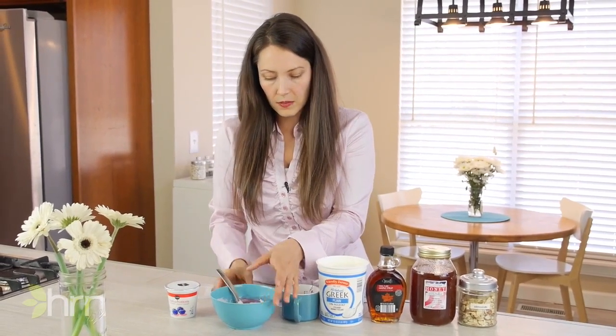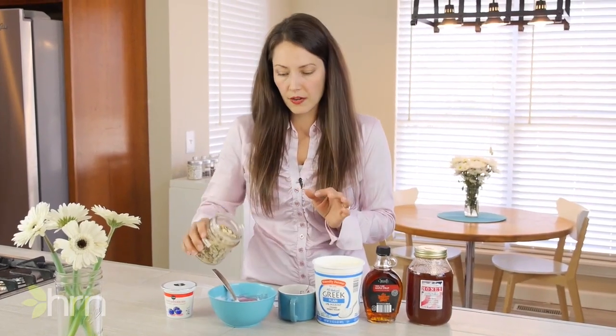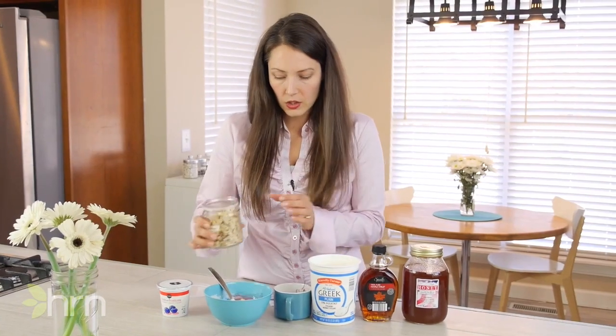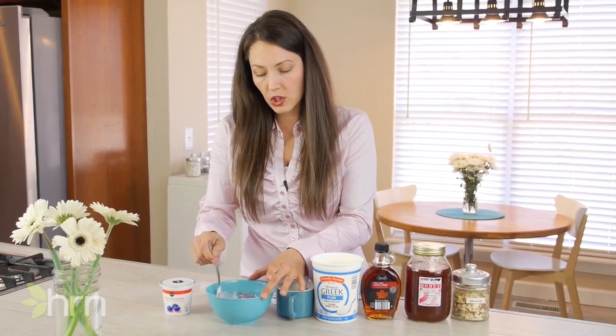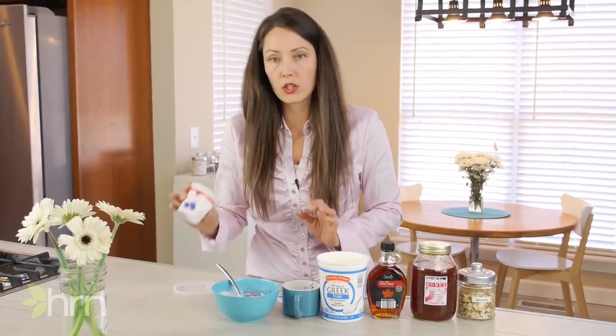Now I've got some yummy yogurt here without all the refined sugar. I'll usually like to just top it off with a little bit of almonds or a different type of nut, so now I have some healthy nuts and healthy fats in my yogurt. You can add whatever toppings you want — some dried fruit, some chia seeds — and make this more of a complete meal. This is much healthier and lower in sugar than your commercial yogurt.